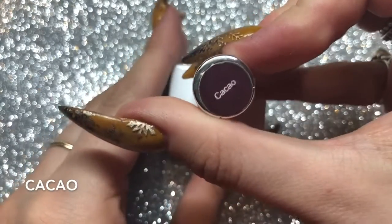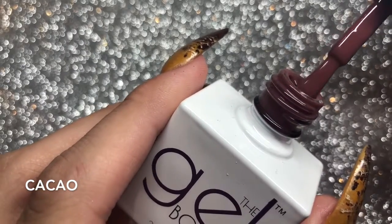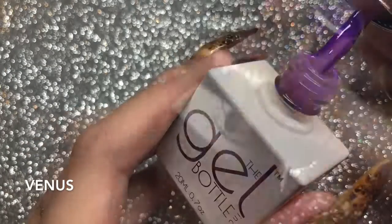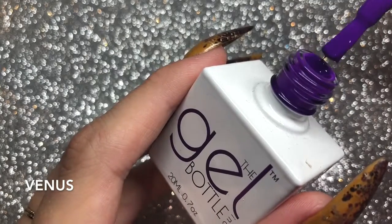Then you've got Cacao — I'm probably pronouncing that totally wrong — but it's a nice purpley, mauvey chocolate color, really gorgeous. Then you've got Venus, which is a bright purple. I can't wait to do a set of nails with this color; it's stunning.